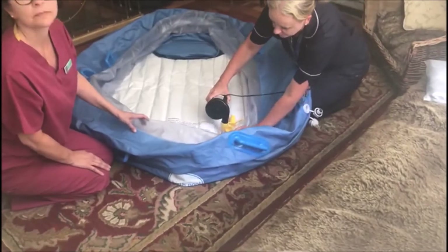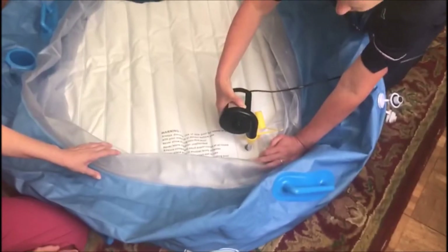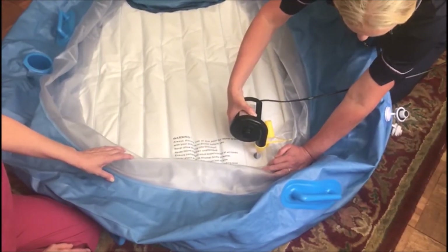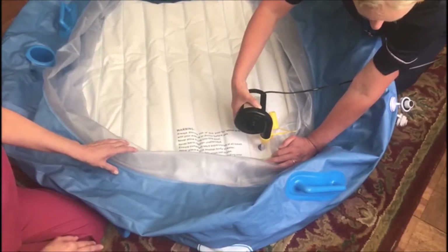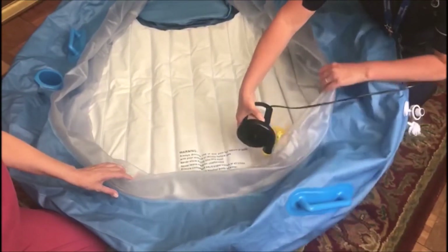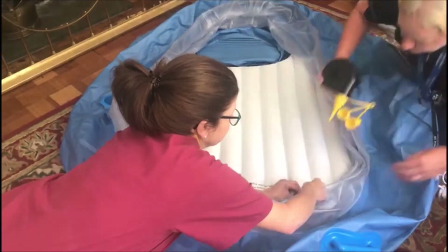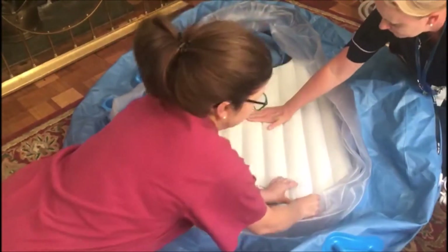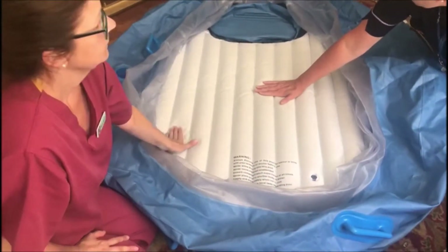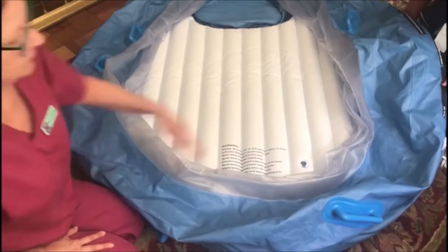Firstly, you need to blow up the floor of the birth pool. This is going to be a little bit noisy, so I'd suggest if you have a labouring mother that she go upstairs or have a bath while the birth pool is being inflated. Just make sure that the floor of the birth pool is really well inflated before you put the liner in, because once the liner is in and you've filled it with water, you won't be able to access the attachment to the birth pool floor again.